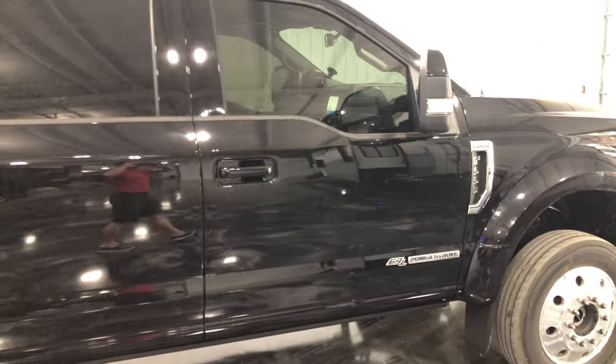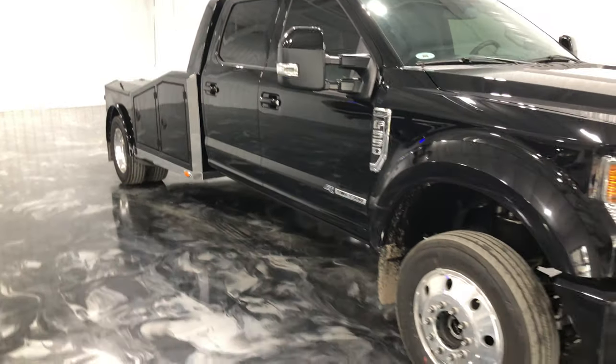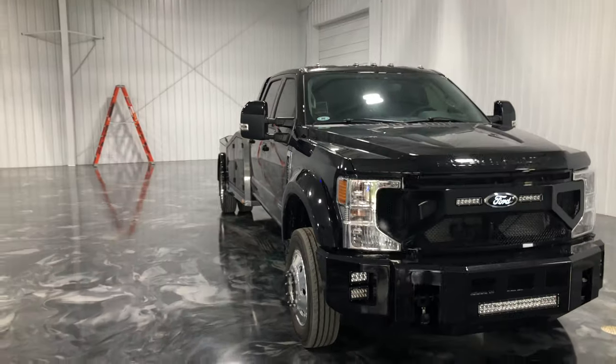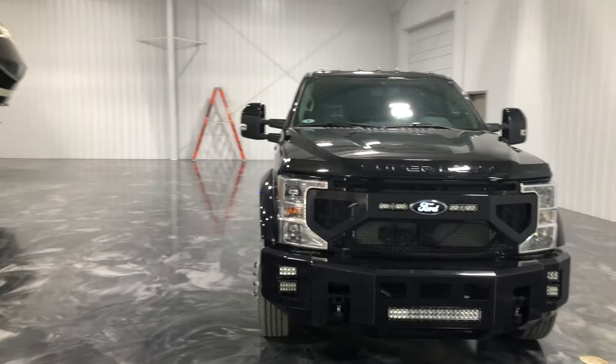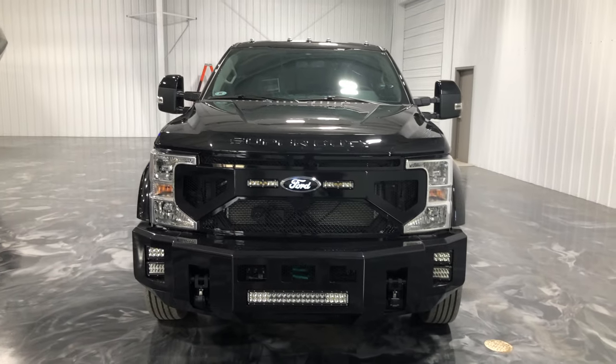I'm just super excited to get this video in the new showroom before this truck leaves. Really over-the-top build, but feel free to comment — I'd love to answer your questions. Let me know what you think.